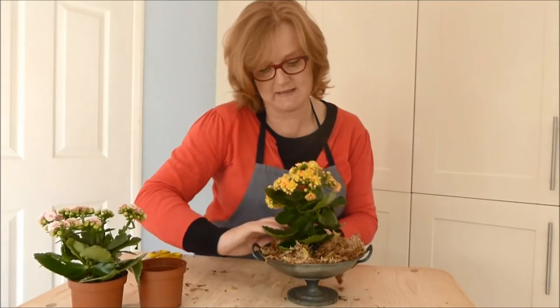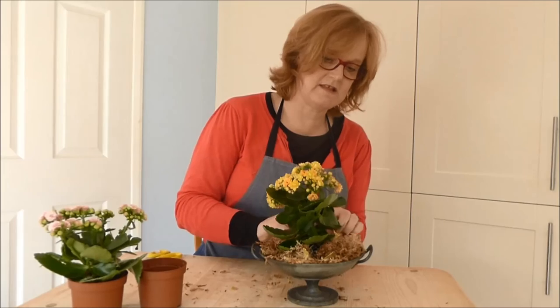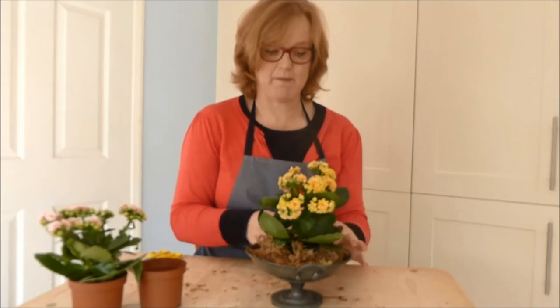That is just a really quick way of dressing up a pot plant so that you can do it for a few more days when you've got it at home.